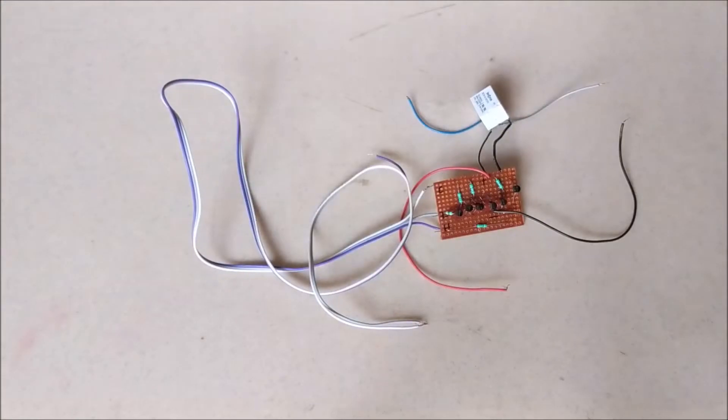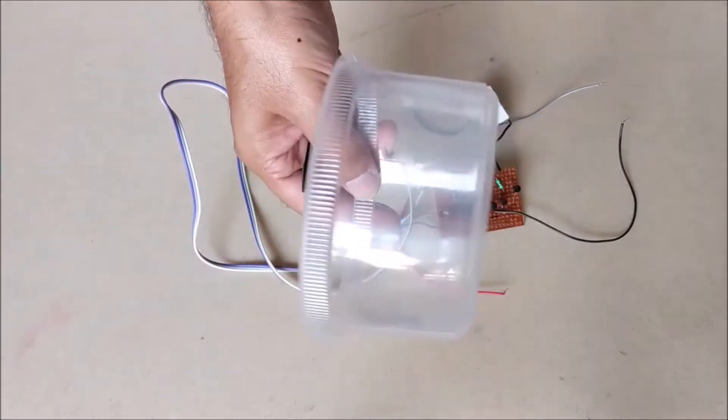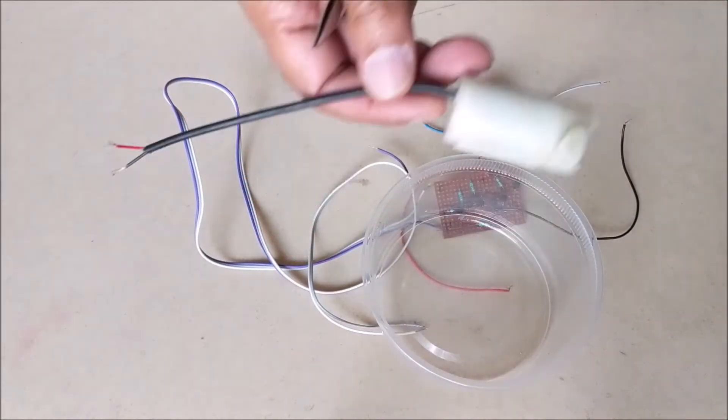This is our complete circuit board. Now let's test it. To demonstrate it, we are using a transparent cylindrical container as a water tank and this 12V water pump.